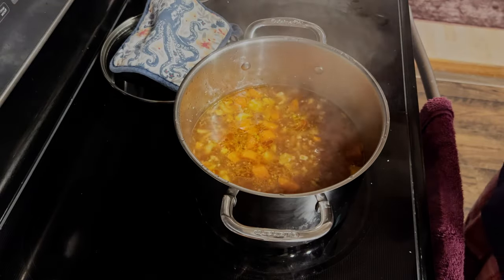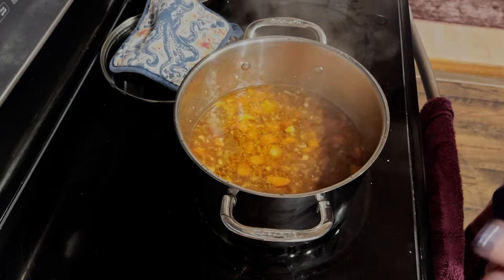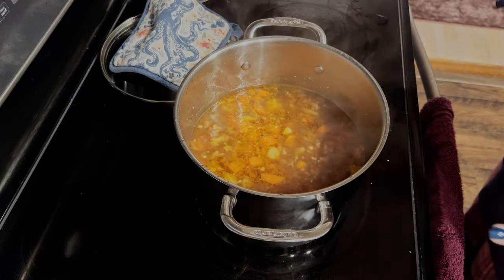That tastes much better and the carrots are cooked, so I'm guessing the cauliflower is also cooked all the way through. Regardless, they're still cooking for 10 more minutes.